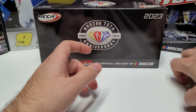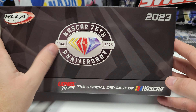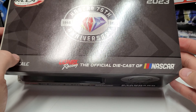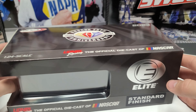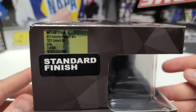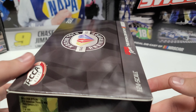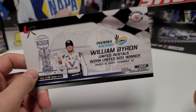We'll slide that off to the side and start with the box. We have the NASCAR 75th Anniversary logo here, and it is the Elite box — this box style represents all Elites. The only difference is this tag; this one says Valvoline Phoenix Win, one of 399, which is actually a pretty good number for an Elite. Everything else is the same on all Elite boxes.